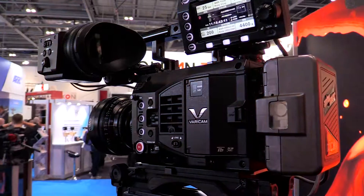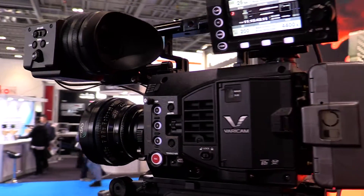Hello, I'm Rob Tarrant from Panasonic and we're here today at BVE 2016, introducing a new camera to the Vericam family: the Vericam LT, the light version of the Vericam 35.